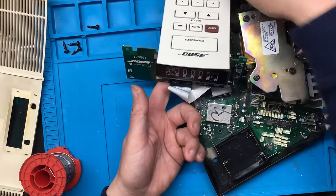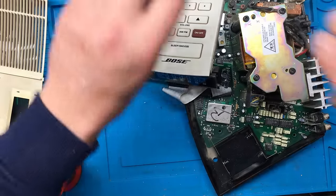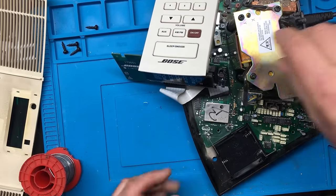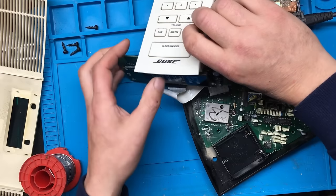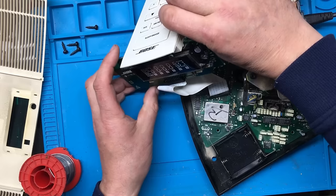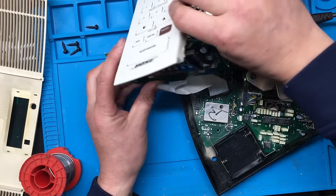I'll give that a bit of a clean up. I don't know if that'll make any difference, but we shall give it a try. I'll put the figure-of-eight lead in, and it seems just as dead - still not playing nice. Let's see what voltages we've got on the back of this thing.